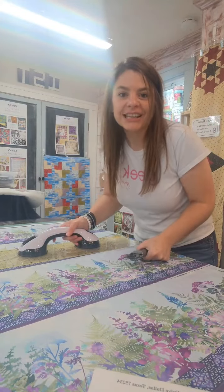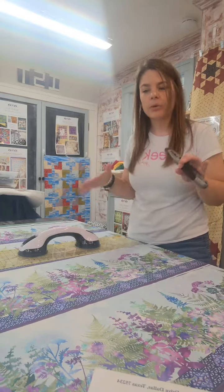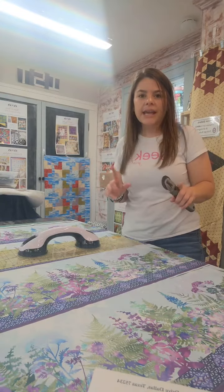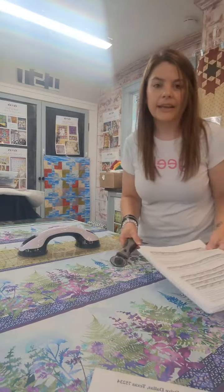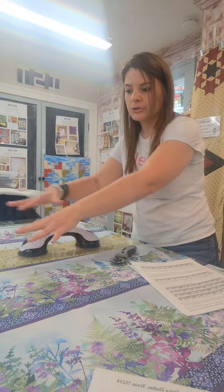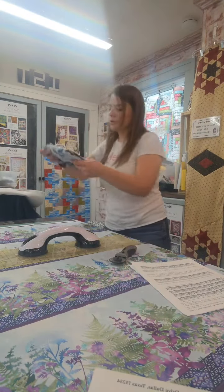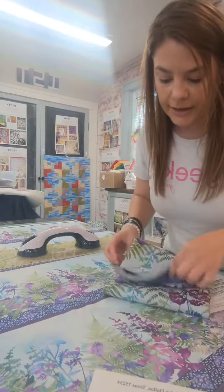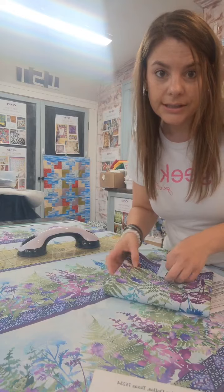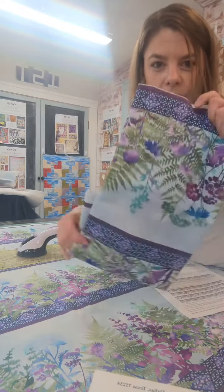Hey everybody, it's Eileen here at It's So Tempting. I'm popping on here real quick because I'm working on a quilt — it's kind of like a one block wonder, but not quite, though the same principle applies. I have to cut out this border fabric which you see here, and it is gorgeous — absolutely beautiful — it's from In the Beginning Studios, and I'm so excited to actually be starting this because I've been wanting to work on it for a while.